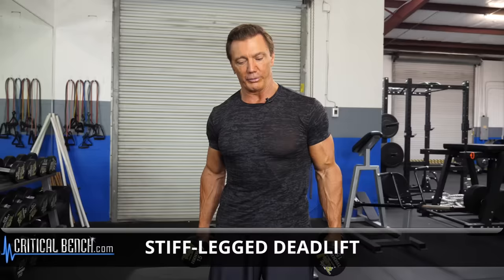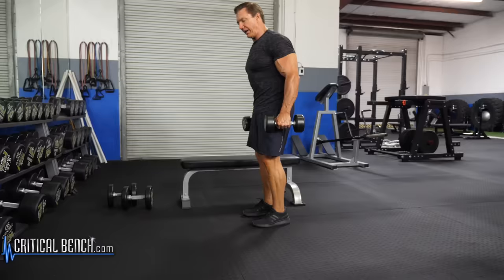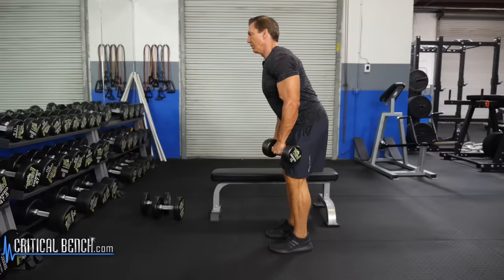Another great exercise for the legs is the stiff-legged deadlift, which will work your hamstring muscles as well as your lower back. So the best way to do this: keep your feet shoulder-width apart, knees slightly flexed. You're going to arch your lower back, put the dumbbells in front of you, lower very slowly, as deep as you can go, keeping that lower back arched.